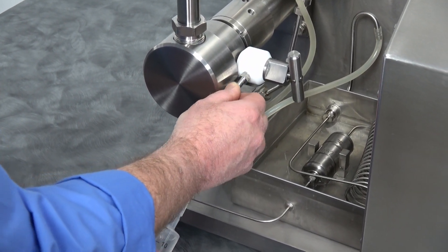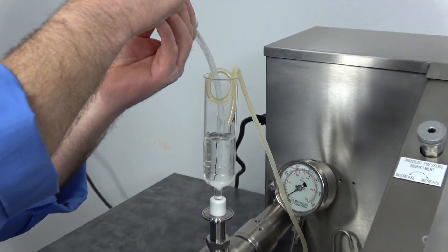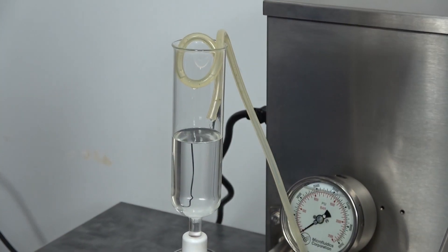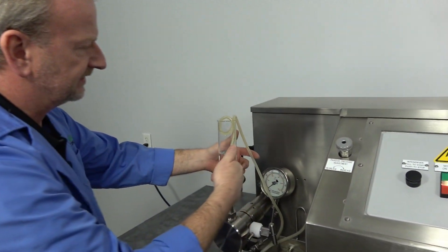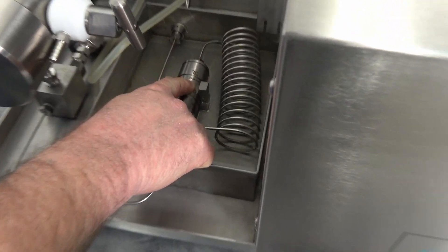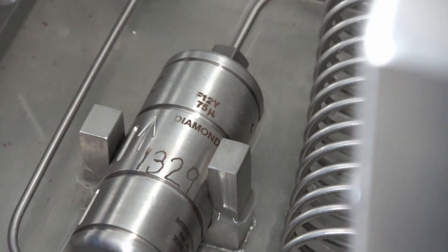I'm using alcohol for this demonstration. Right now I have the return hose hooked in back here and I'm just recycling it back into the glass reservoir. This particular model comes with a diamond interaction chamber — which is the upgrade from the ceramic — and it's got the 75 micron. You need a lot of pressure for 75 micron, so we've got this unit set pretty high right now.